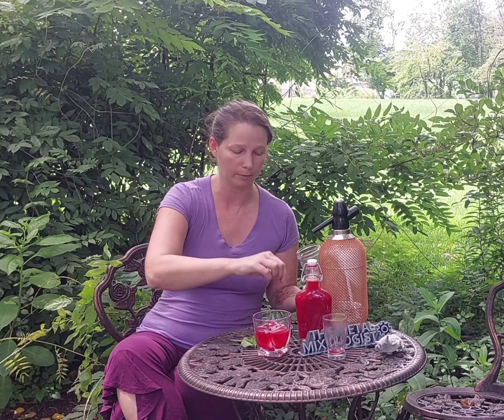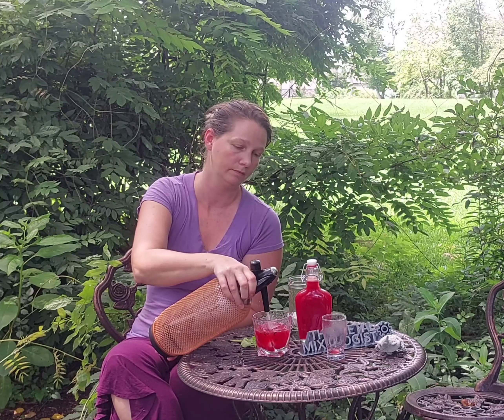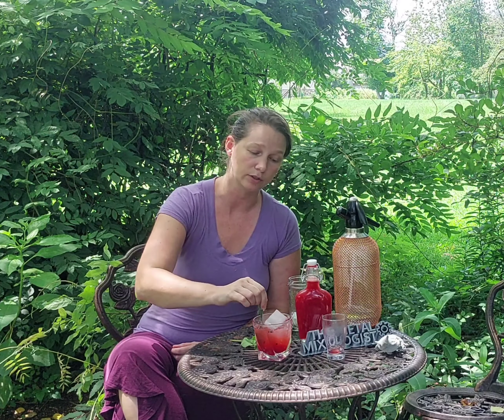Some salt and pepper — got the pretty tricolor peppercorns. A little more salt in there. And I'm going to top it with club soda. I'm going to give it a little stir to get it all mixed together, because that syrup is naturally going to want to sit at the bottom.